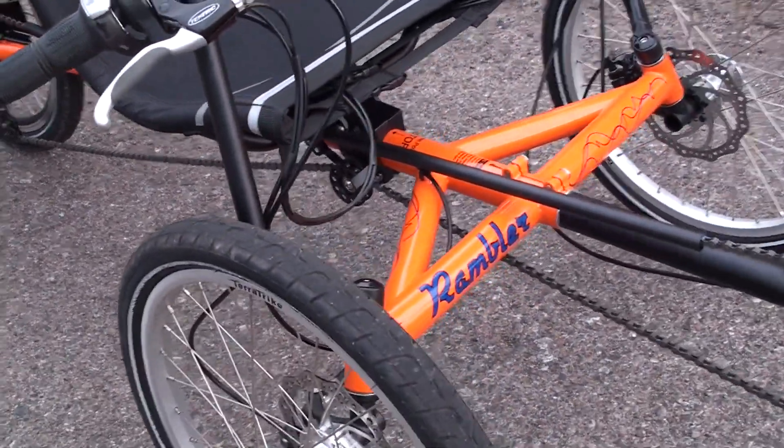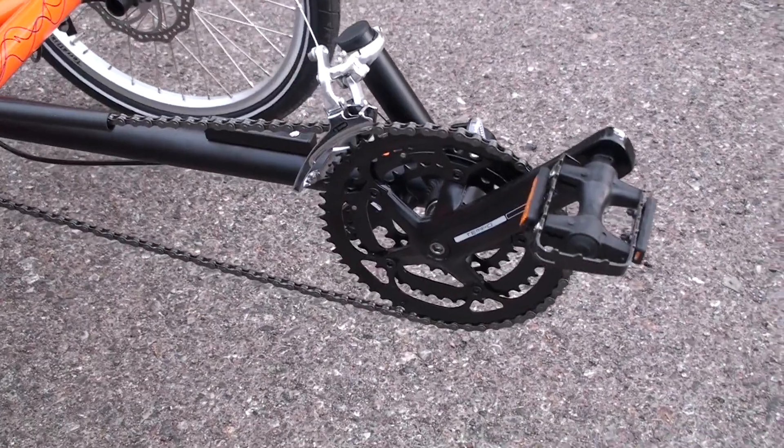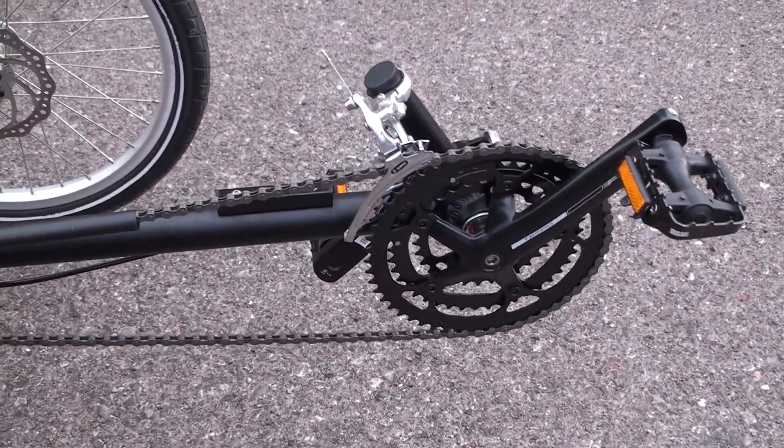Coming around to the front, you've got that idler pulley to keep the chain clear from the ground. And then this is the FSA Tempo crankset, which has three chainrings up front with that front derailleur there.